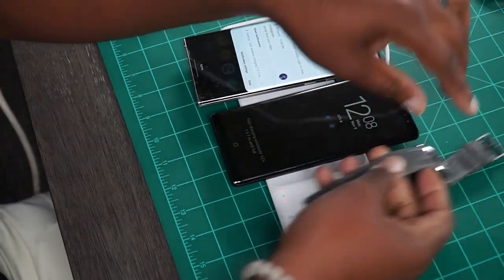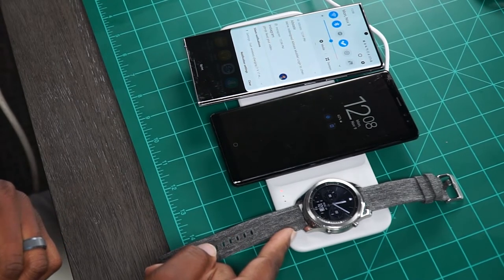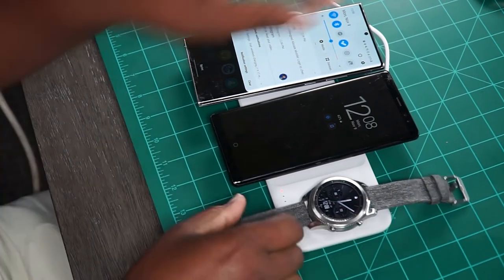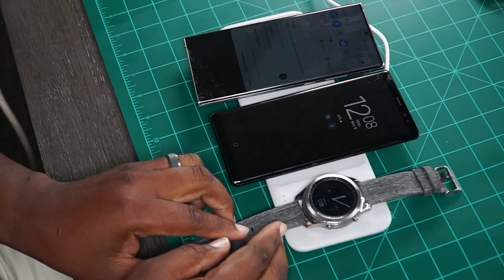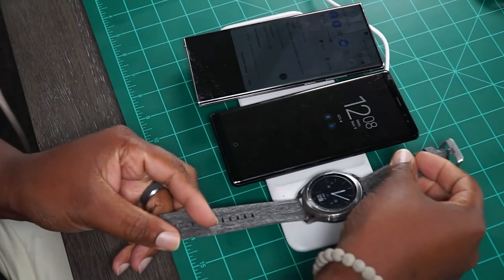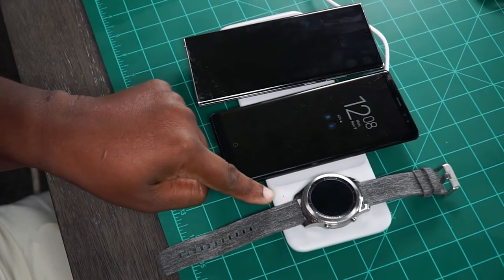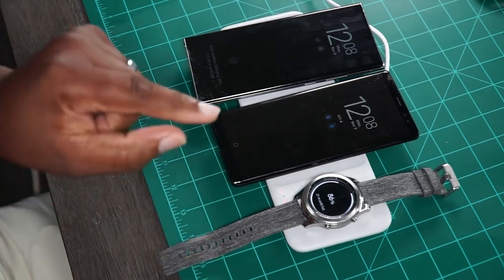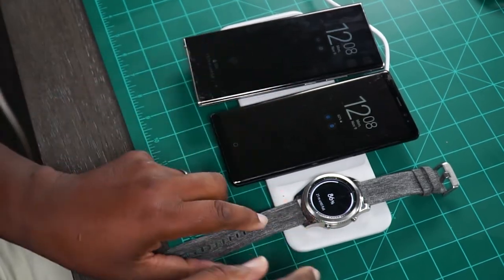Just to show you, we have the Gear S3 Classic. I've noticed you've got to get it right on there since it doesn't have that strong magnetic pull — and it will charge. There it is, lighting up right there, letting you know the watch is charging. It's at 86% right now. That's the Gear S3 Classic.